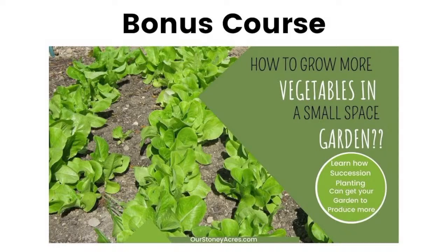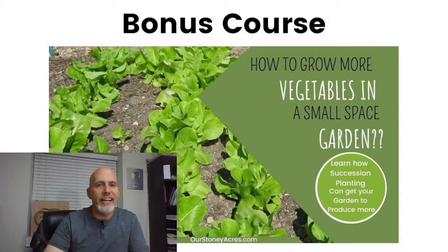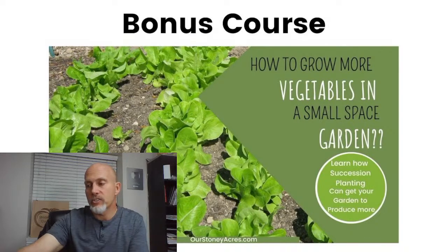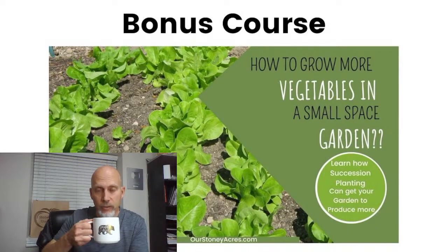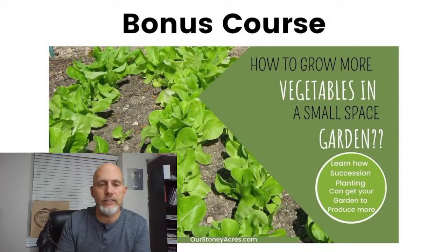As a bonus for those who came today, I've also got a free bonus course — my succession planting course, which goes along really well with year-round gardening and keeping a constant flow in your garden. It's a little mini course, about 25 minutes long, on how to use succession planting. You need to sign up before Saturday to receive it. The year-round gardening master course was the second course I ever filmed, and it's our biggest course with more people in it than any of our others. I would love to have you come join us for what will be a fun month as we go through and learn all these principles.